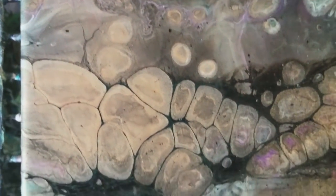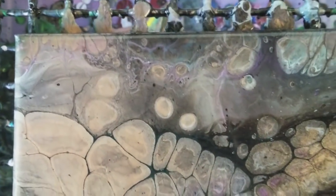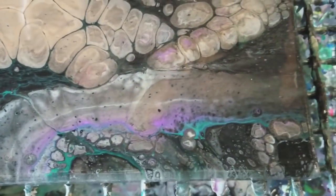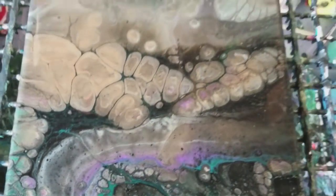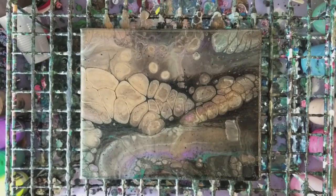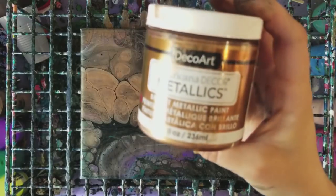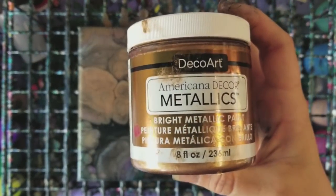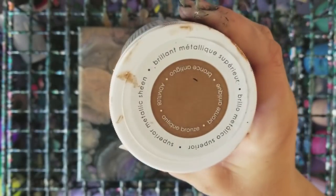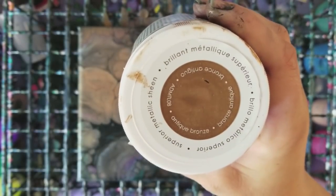Once again, that gold — that antique bronze — makes some really large cells. And I think that's just that particular paint, which is very interesting because I don't think I have any other paints that do that. Just so you guys know, this is the antique bronze — it's a DecoArt Americana Decor Metallics. That's what the top looks like, and it's deep bronze.